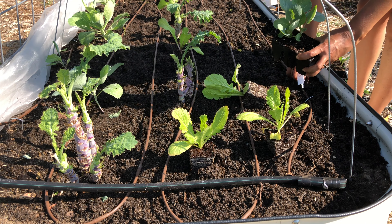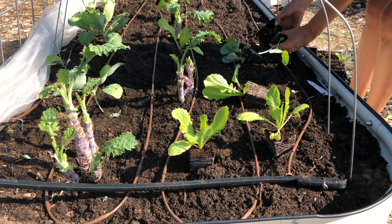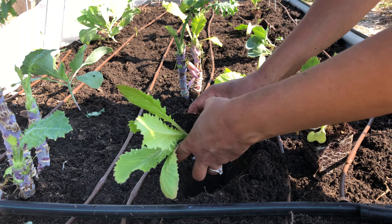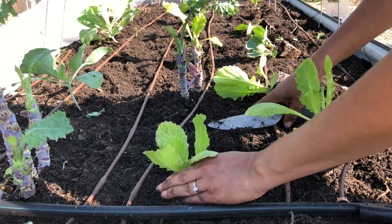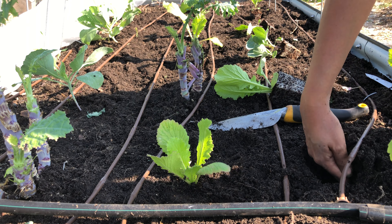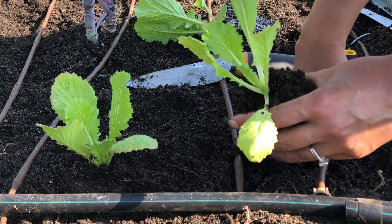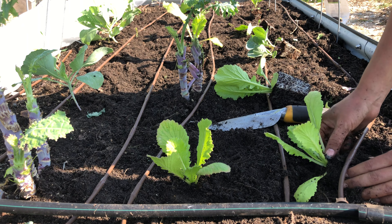I also have these cabbage seedlings that did really well for me in the spring, so I'm going to put those in there too. I hope this is enough space between the plants. This is about the same spacing that I used for my cabbages in the spring and they grew close to each other but they did great, so I think this will be good also.